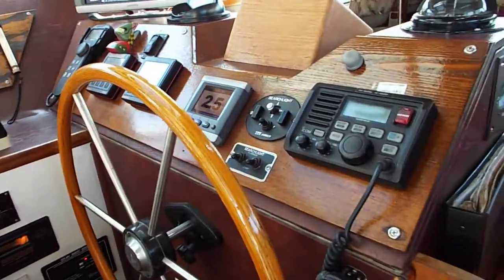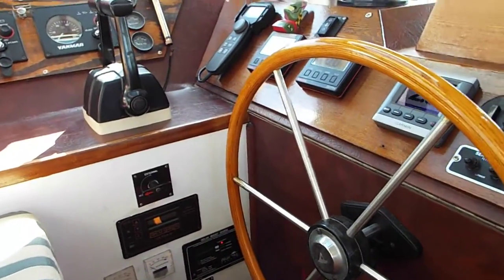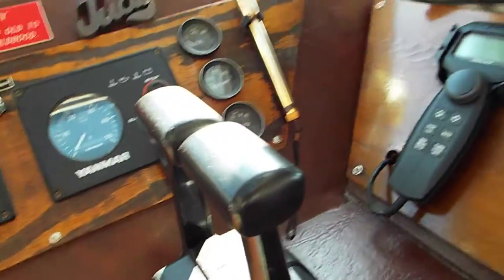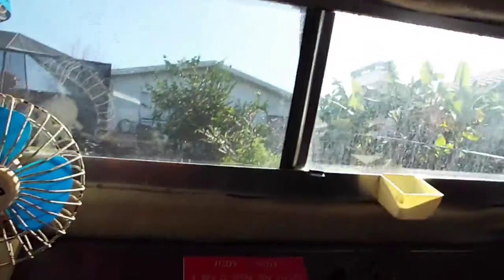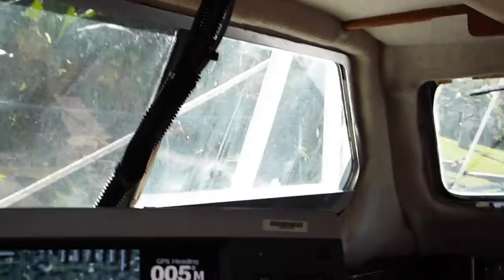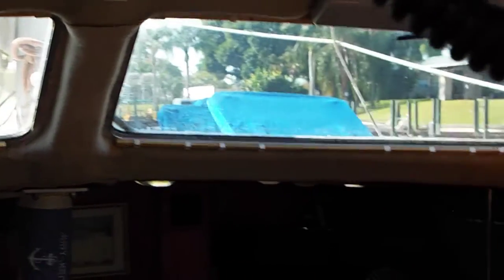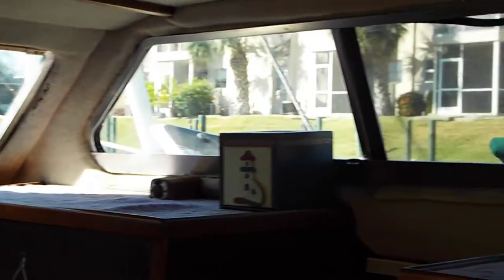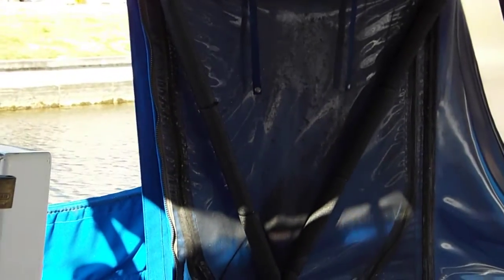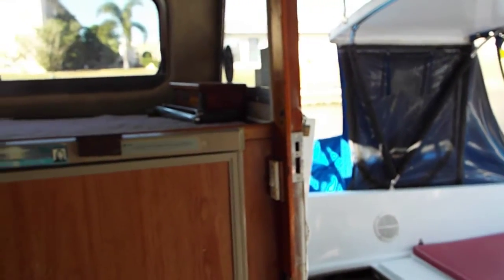Two depth indicators, two VHF radios — quite a lot of redundant equipment in here. Getting into this seat, I'm going to show how there is a 360-degree view of everything. This is where I do all of my sailing. I dock it and leave the dock at this point.